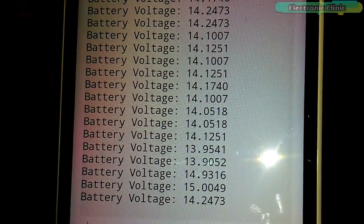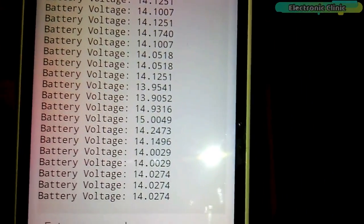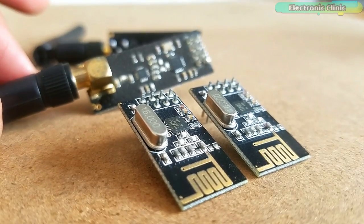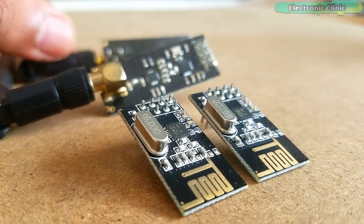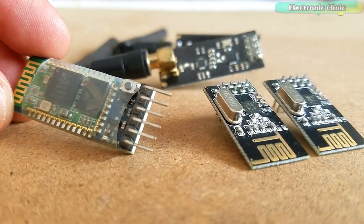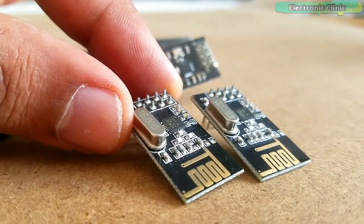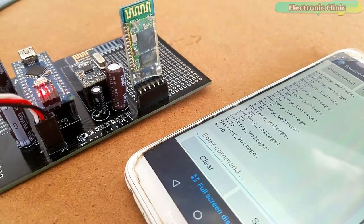I have already designed this Bluetooth project and it is available on my channel and website. This project is good if the battery is within the working range of the Bluetooth module. But we had to reject this idea due to the Bluetooth module's short communication range. Finally, I suggested bringing in the NRF24L01 transceiver modules to increase the communication range. This way we can also use multiple transmitters to communicate with a single receiver and monitor multiple batteries installed at different locations. To keep things simple, I will start with a single transmitter and receiver.